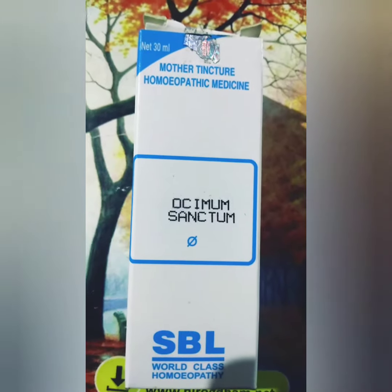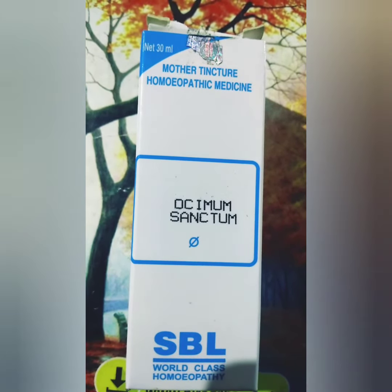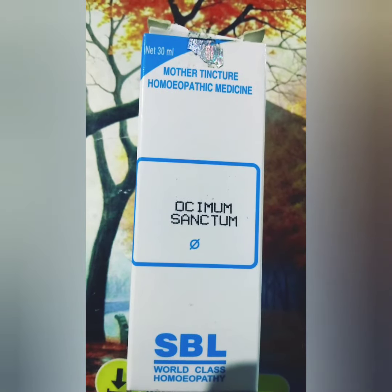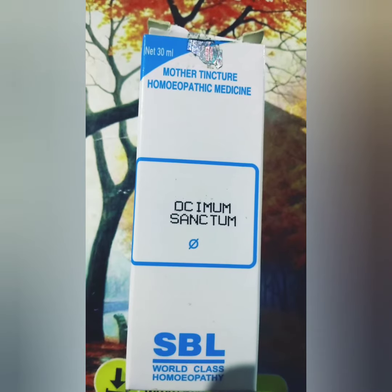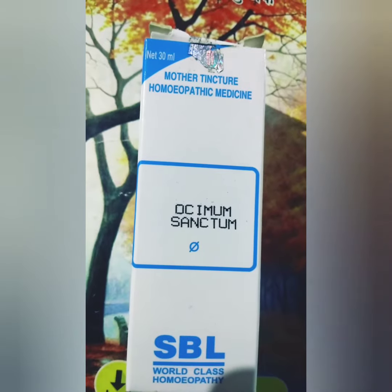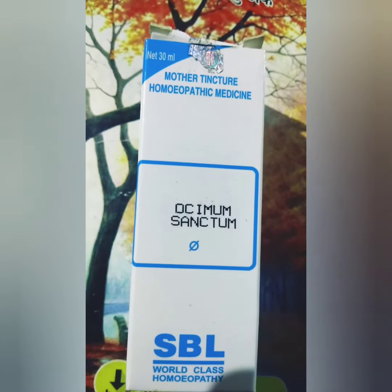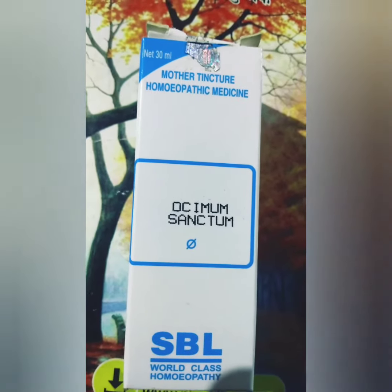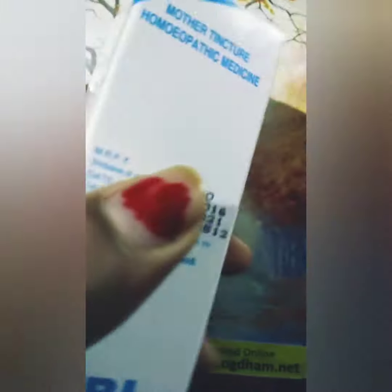There is bleeding from the nose, nasal catarrh, blockage of the nose with frequent sneezing. This medicine is used for cough and cold, seasonal cough and cold. It is a very good remedy for fever associated with cold, cough, and bronchitis.